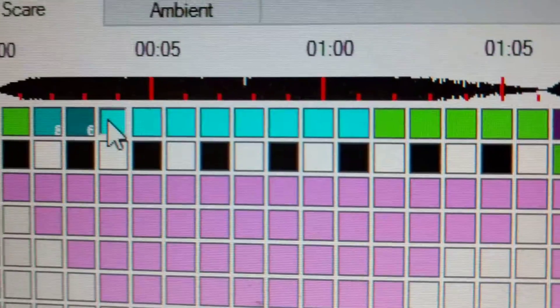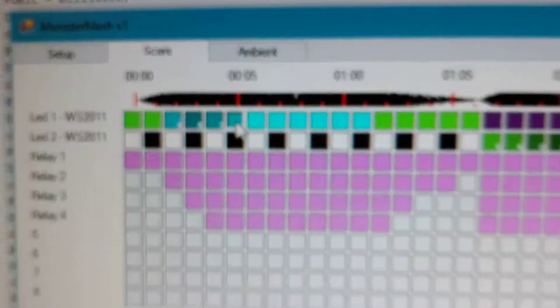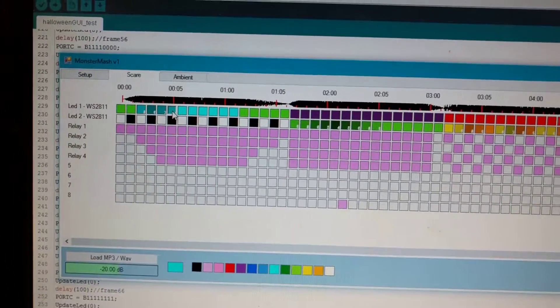We've got different levels of brightness on the LEDs. There we go — then once that's uploaded to the controller...